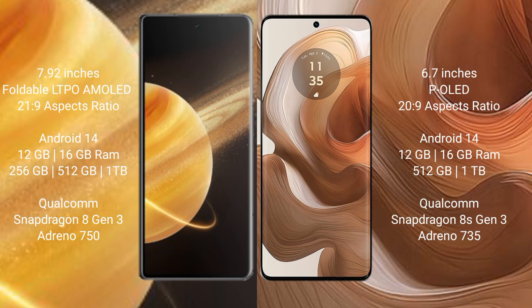Motorola Edge 50 Ultra comes with 12GB or 16GB RAM and 512GB or 1TB internal storage, powered by a Qualcomm Snapdragon 8 Gen 3 processor with Adreno 735 GPU.